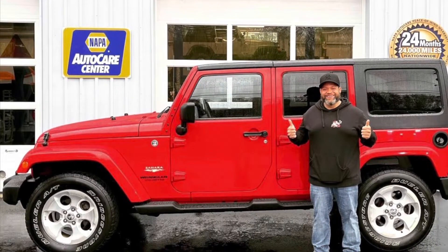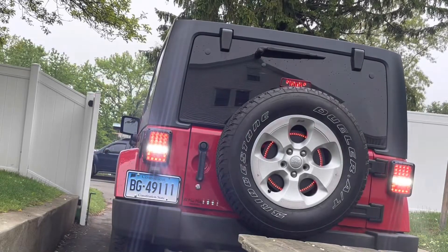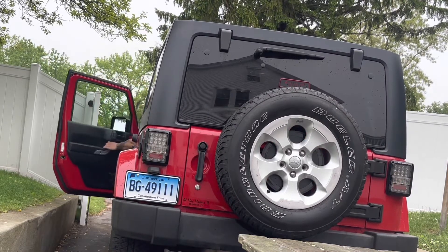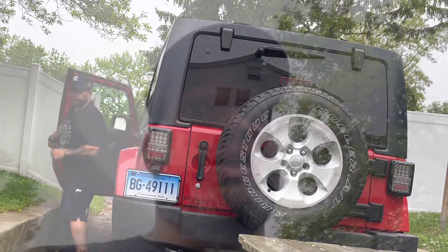Hey, what's going on everybody? Here we go, another simple mod for the Jeep. Here she is — my 2014 JKU Sahara Edition. What's up everybody, how you doing today? Geronimo here, Geronimo Lifestyle. Today is another Jeep mod day. I'll be running through some mods on my channel and also giving you some little adventures — overlanding, camping, whatever it is — here on the Jeep channel.